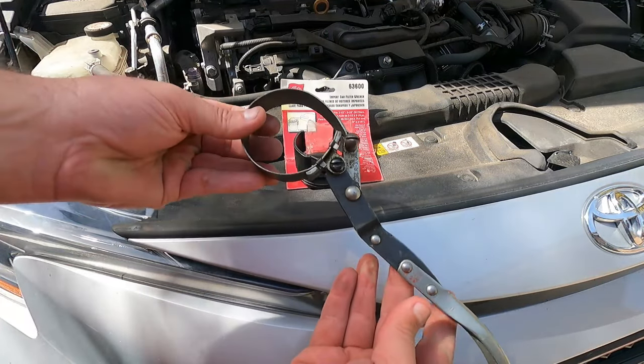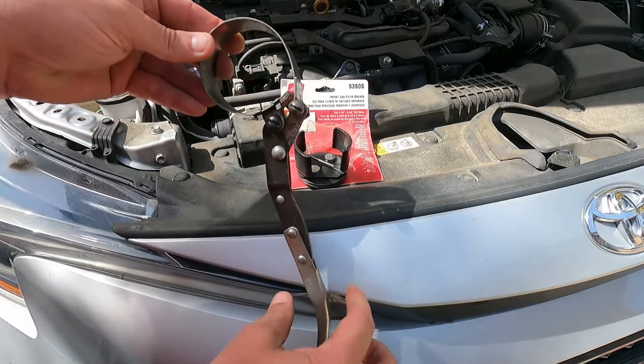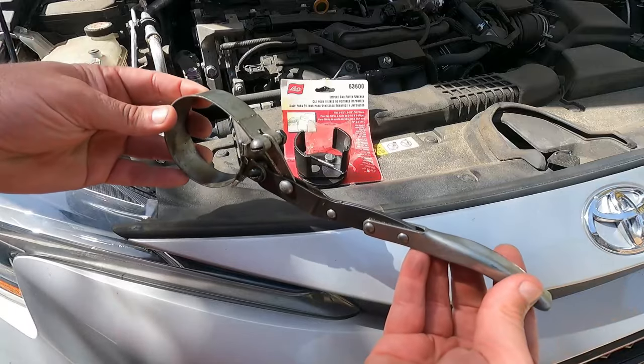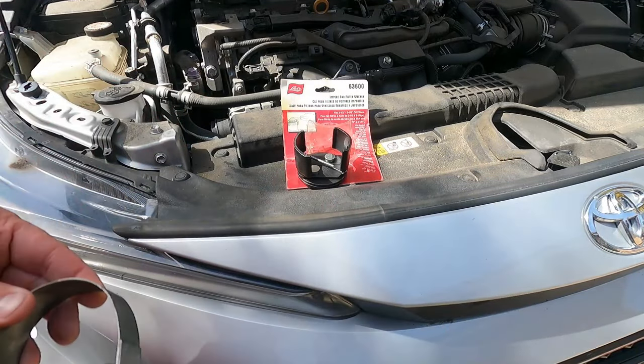Oil filter wrenches are nothing new, and this is a traditional style that a lot of you may have seen and already have. I've got these in several different sizes. Sometimes these are just too big or bulky to get down to the area that you're working, and so I like to have some options.